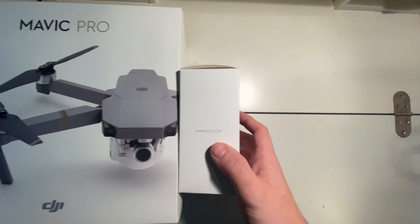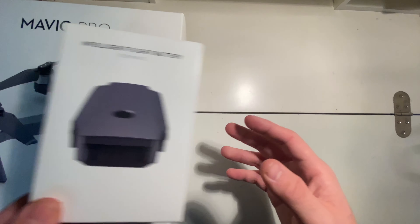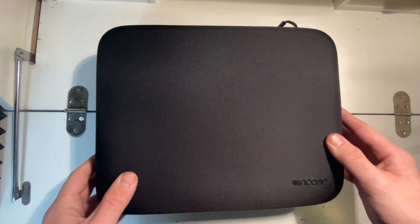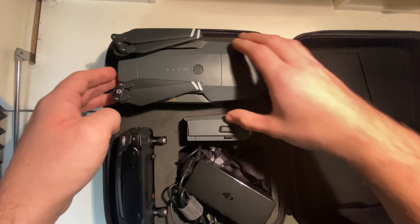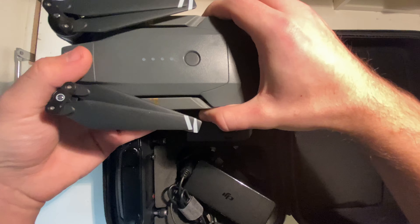I took it out and put it in the case that it came with, and it came with an extra battery which I also put in the case. I'll put a link in the description for this case and for this drone as well.